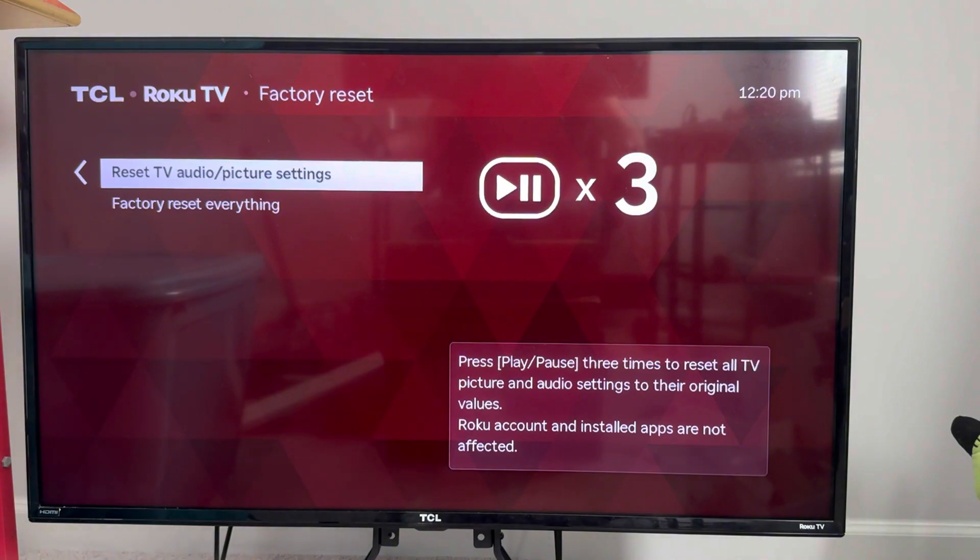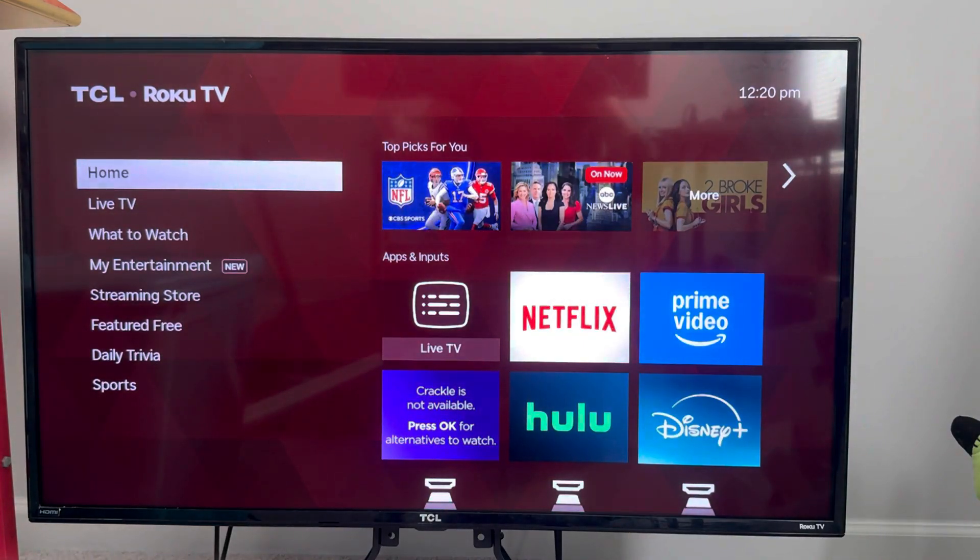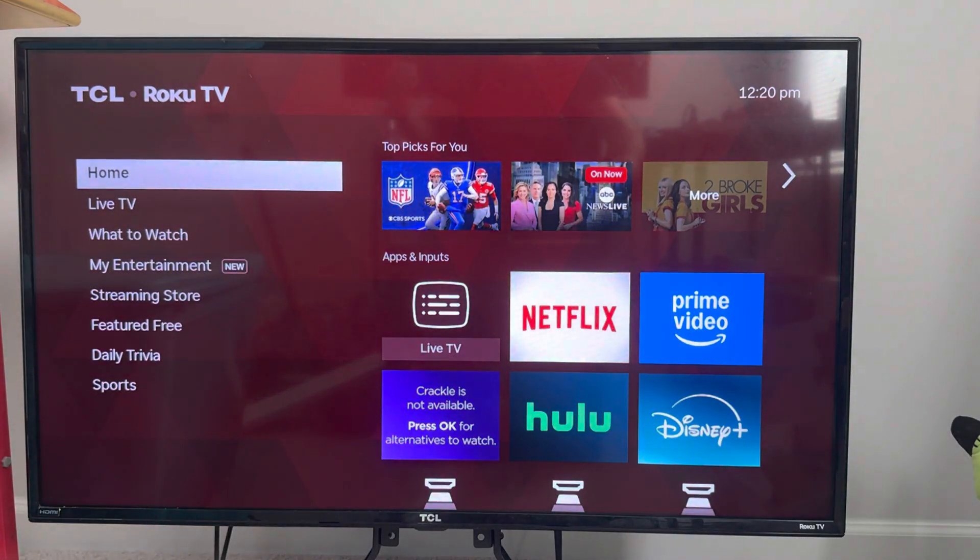Following those instructions will restart your TV — it will turn back off and back on, and that should get rid of the red screen. If it does not, unfortunately you might have to contact Roku or wherever you purchased the TV, as there may be a bigger issue with the TV.